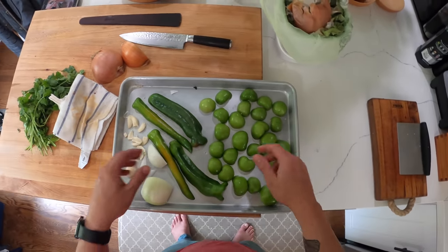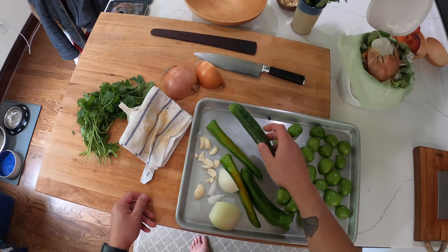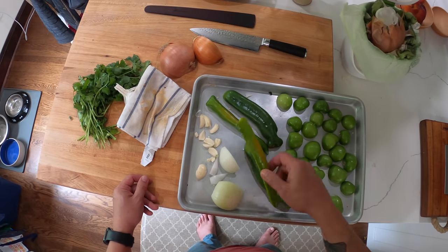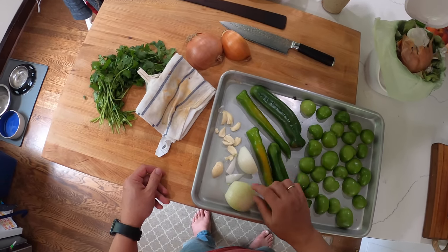If you want to be lazy about it you can just do them any which way, it doesn't really matter. I've got these Anaheim peppers — you could also use hatch chilies, you could use poblanos, you could use serrano, you could use jalapeño, really depending on what flavor you want and how hot you want it. I've taken out the seeds, split them in half, also put them face down.